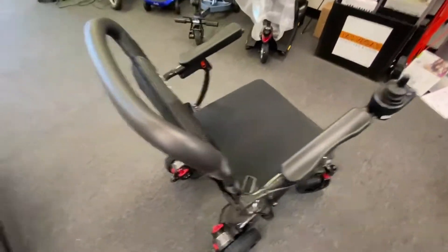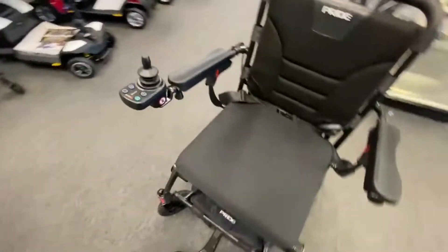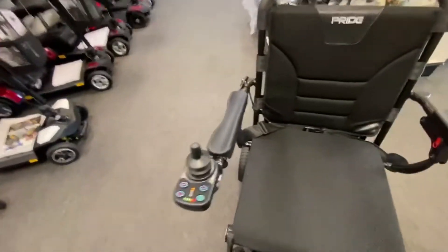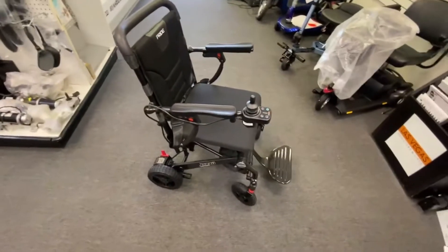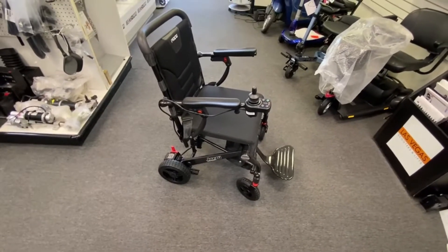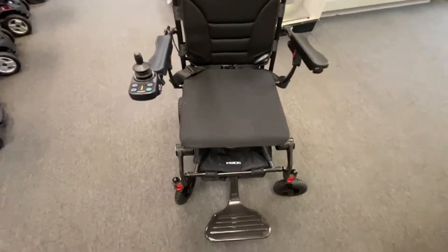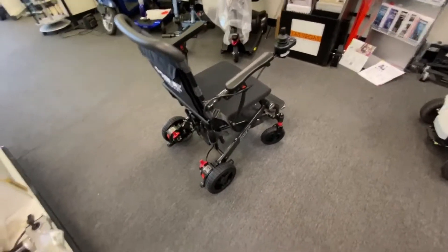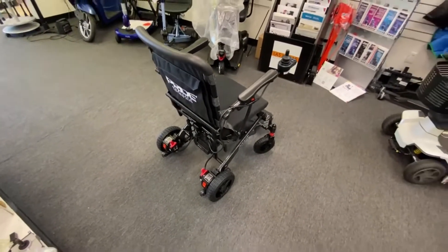The weight capacity on this chair is a healthy 300 pounds, so it covers a diverse array of people. I would recommend you try one out and make sure you actually fit, because of the gap between either side. Take the measurements from Pride's website under the Jazzy Carbon power wheelchair section. The standard seat size is 17 inch by 17 inch. Top speed is 3.7 miles an hour, which is pretty average for these power wheelchairs.